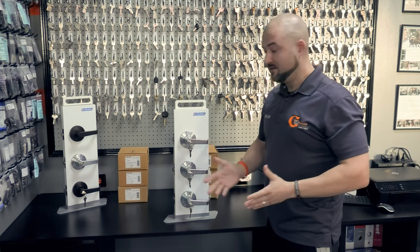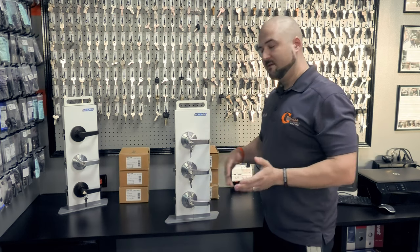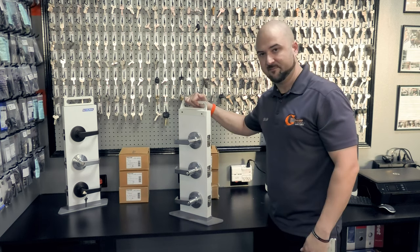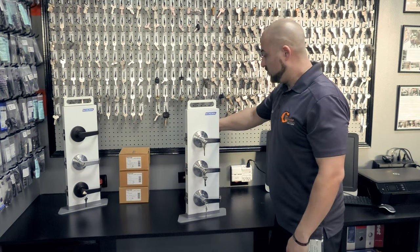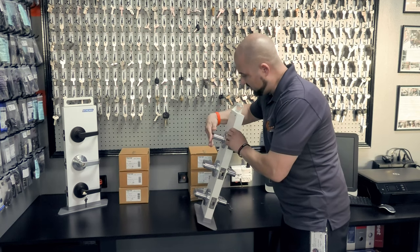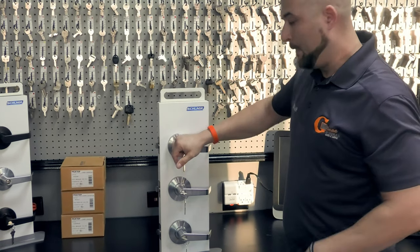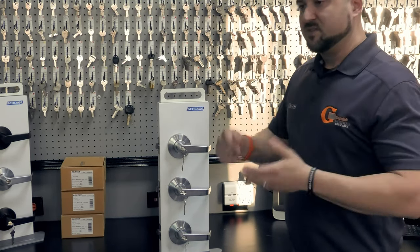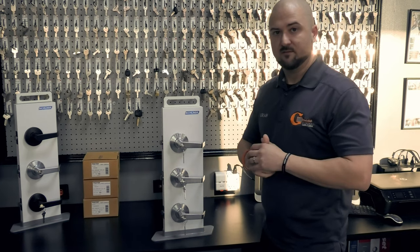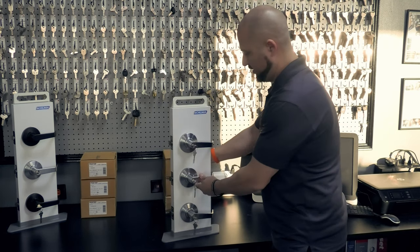That's what's called a storeroom function lever. It usually goes on a storage room or something you never want to accidentally leave unlocked. This lever will allow you to never leave it unlocked — it will always require a key from the outside, and will always be ADA-compliant, letting you out from the inside. A storeroom function lever has no plunger, nothing on the inside — it literally just retracts the latch. That's it. Anyone coming in that door will always need a key.